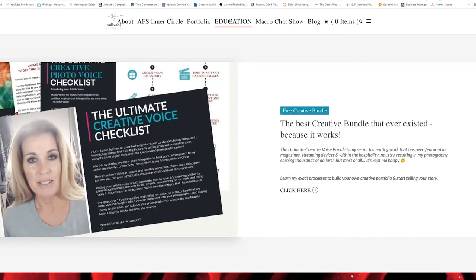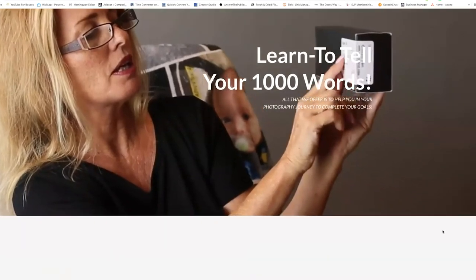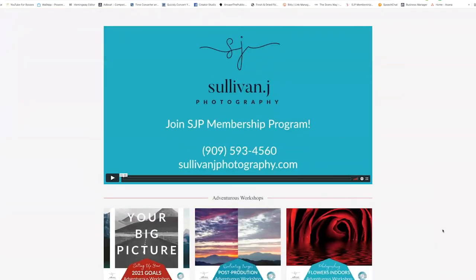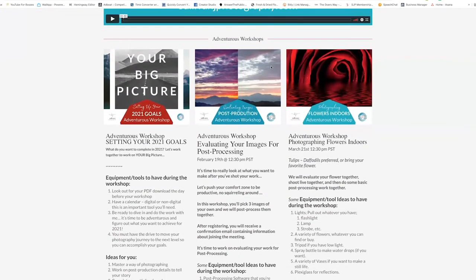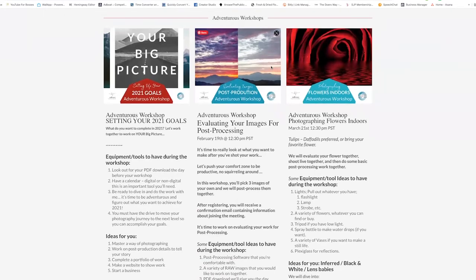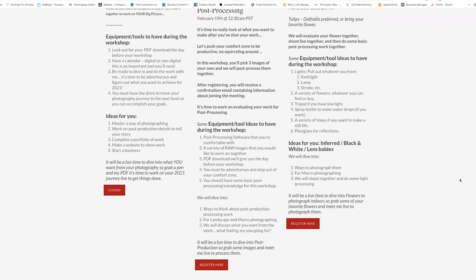On my website, Sullivan J Photography, under the education tab, you'll find my workshops. To celebrate in 2021, I'm opening them to the public for $1. If you're not happy the next day after the workshop, email me and I will not charge you the discounted price of $49. I want you to learn and work with me live and be happy with what we've done.